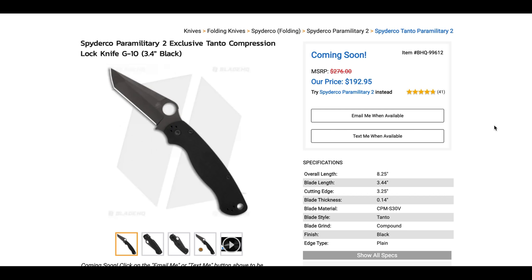What's going on YouTube? Metal Complex here, and today we're going to be going over some new arrivals and some items that are coming soon to Blade HQ.